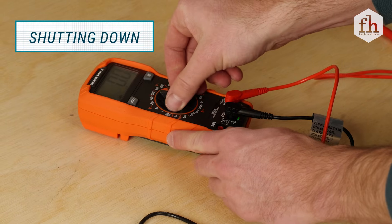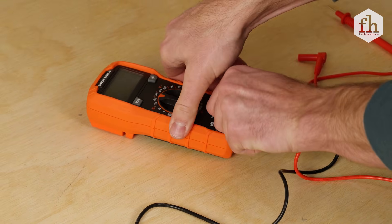After your reading, turn off the multimeter. Remove the probes starting with the red and then the black.